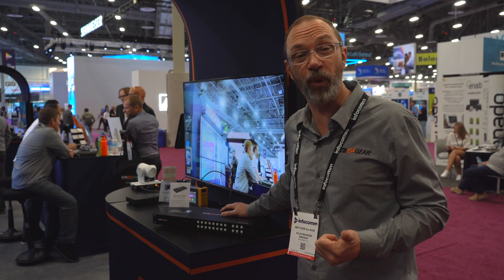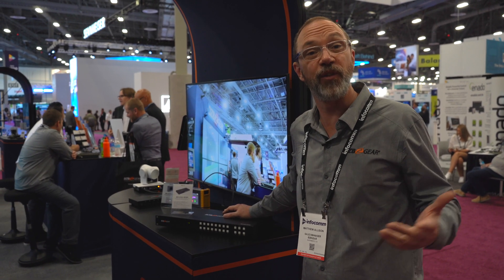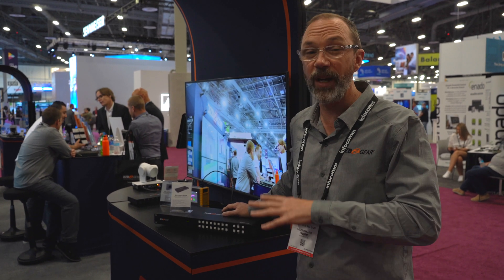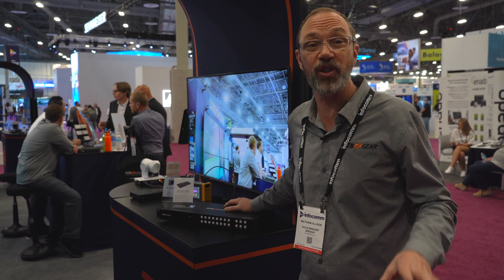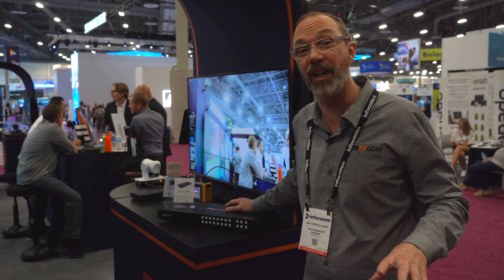It's HDMI 2.0, it's HDCP 2.2 compliant, you've got audio de-embedding. It's a great option for any of the bars you've got out there, the sports bars, casinos, anywhere that's got a lot of sources that they need to disseminate across a lot of displays.